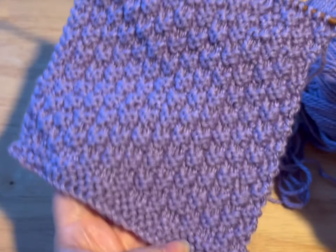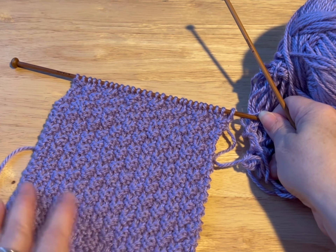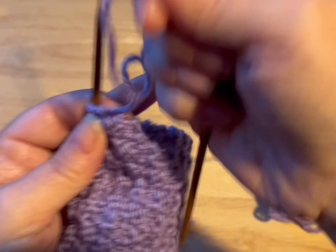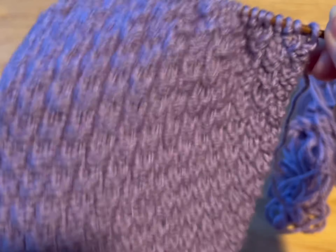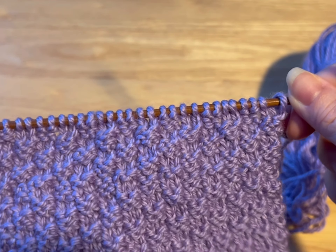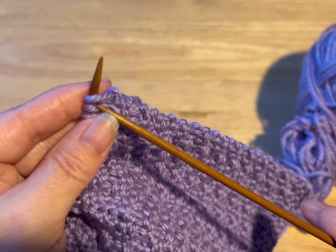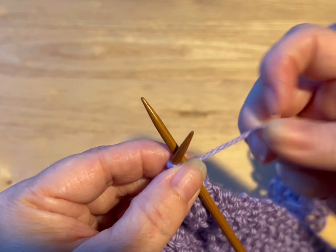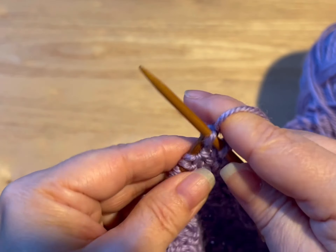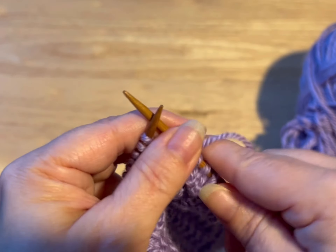So I've got my six inches from the beginning — isn't that nice! I just love the texture, and it is reversible as well. So now what we're gonna do is we're gonna do straight knit, like we did at the bottom, for two rows. We are going to go into the stitch, yarn over, pull through, into the next stitch, yarn over, pull through, and repeat for two rows, then meet me back.